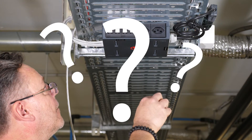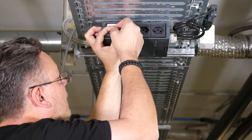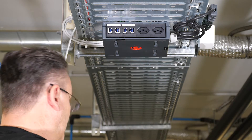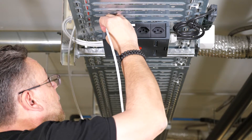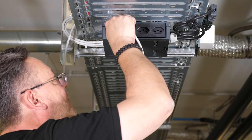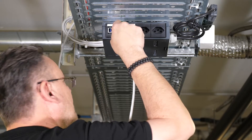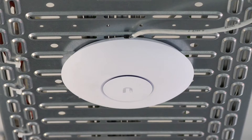Typically, multiple ports are available at the outlet, but which port has actually been activated from the other side of the link? Depending on location, a trial and error approach can be very time-consuming and frustrating.